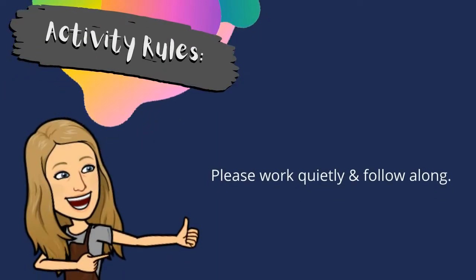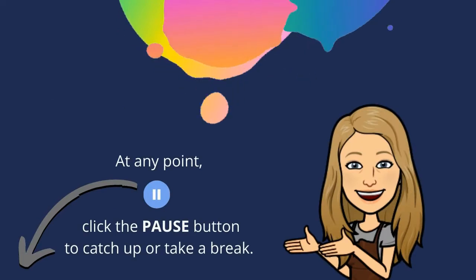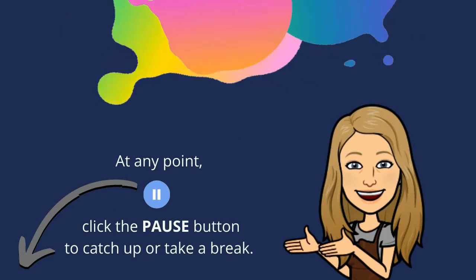Please work quietly and follow along. At any point, click the pause button to catch up or take a break.